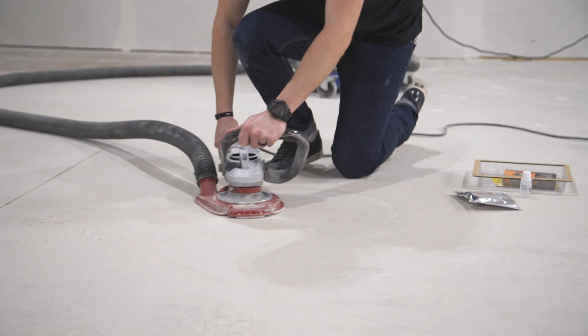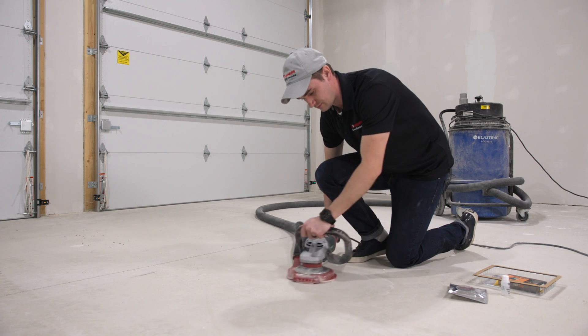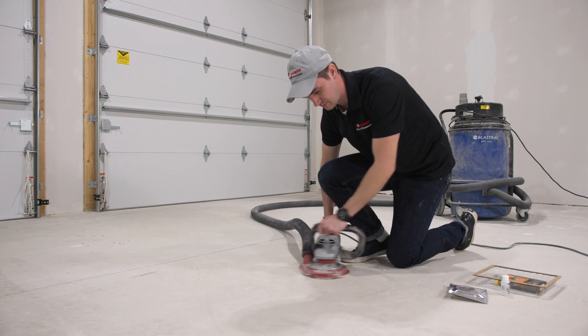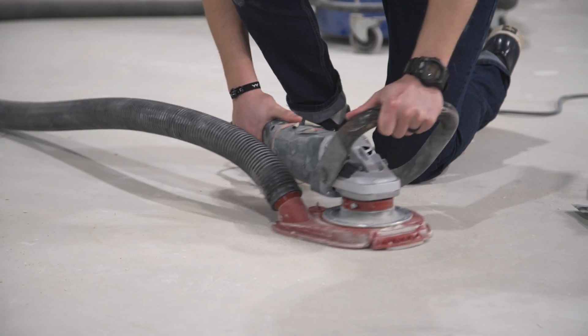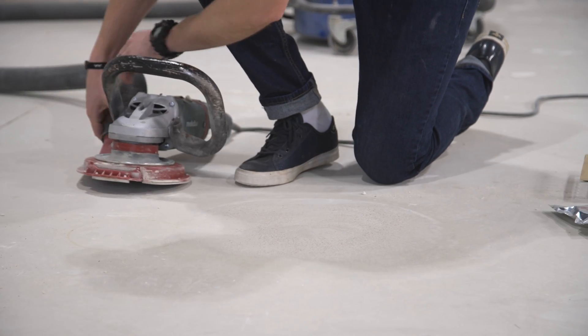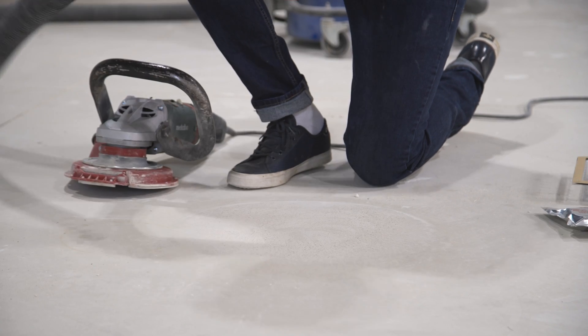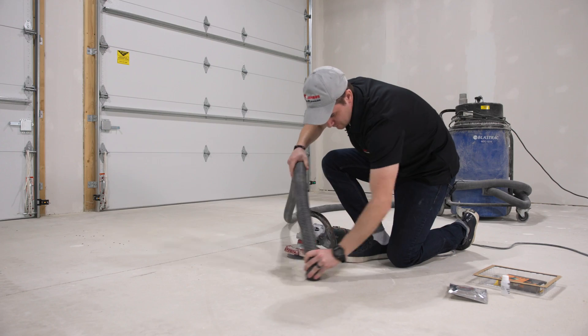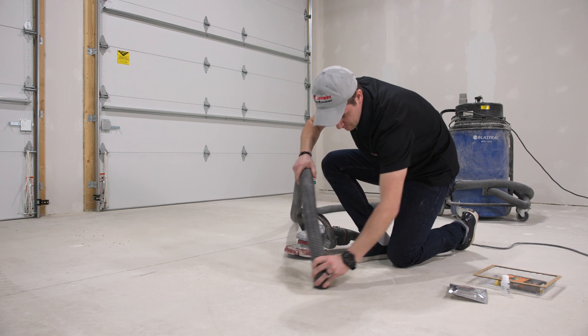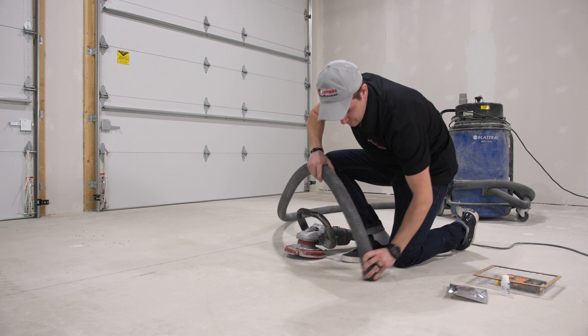Before we begin, make sure the concrete you're testing is clean — no coating, sealer, or anything blocking the concrete from breathing. We're going to use an angle grinder hooked up to a vac and prep a one-square-foot area to give us a nice clean surface where we'll place the calcium chloride test.